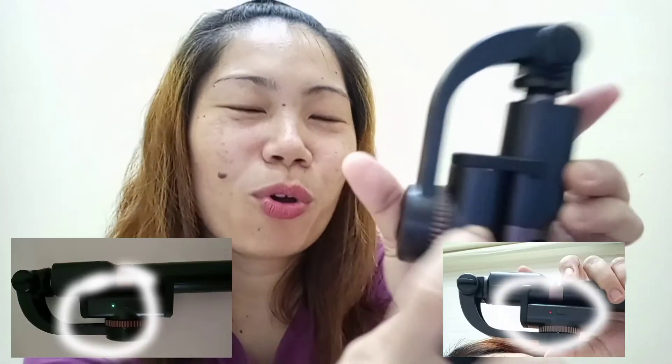Pag nag-red button — dito, kita ba? — pag nag-re-red light, ibig sabihin lobat na. So, kailangan i-charge mo na siya. Mag-warning siya: lobat na. So, yan guys, yan lang masasabi ko.